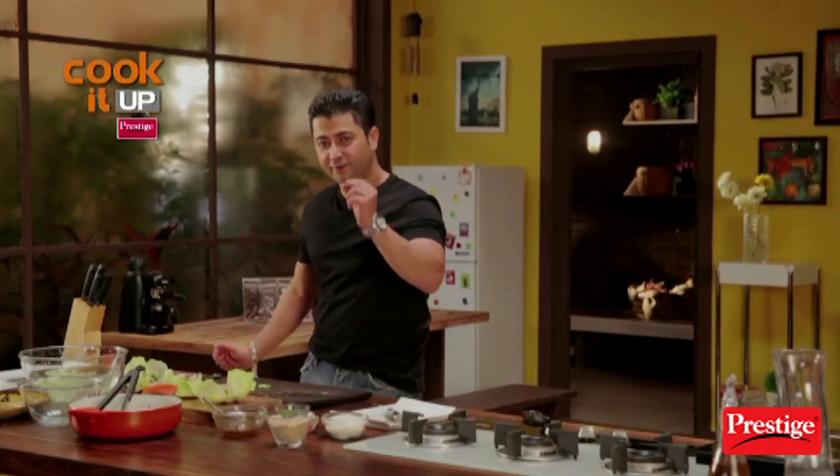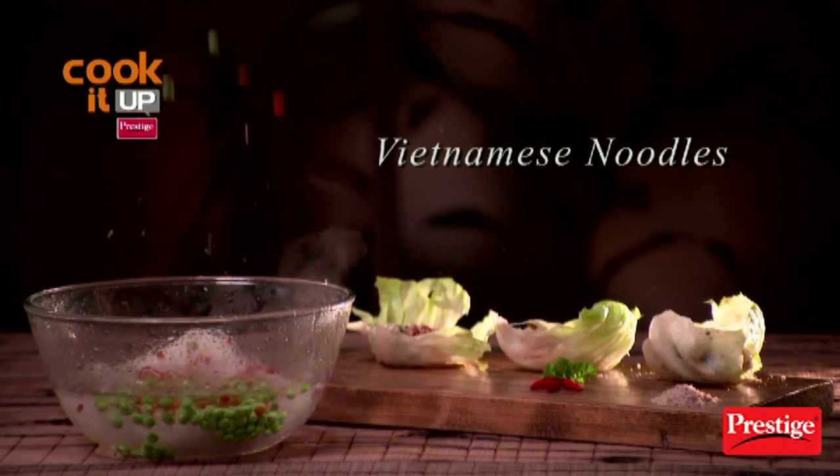Take and enjoy this Vietnamese flavour. Keep watching Cook It Up with Prestige. See you again.